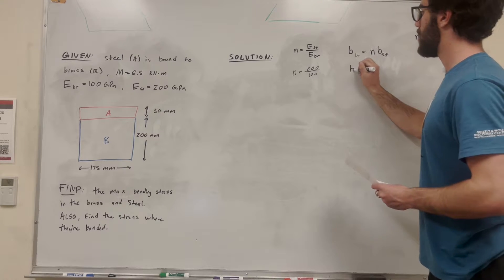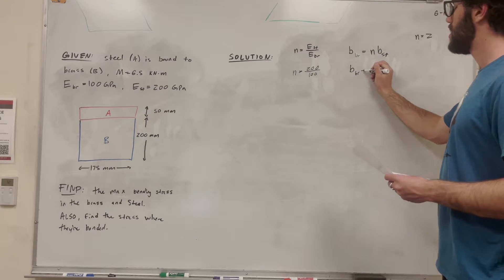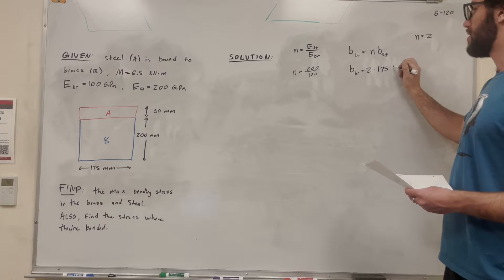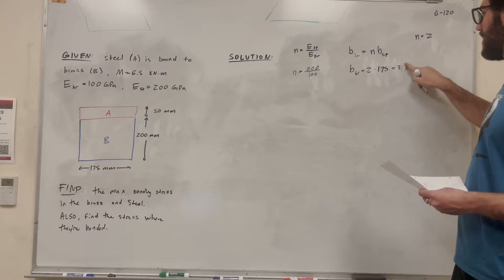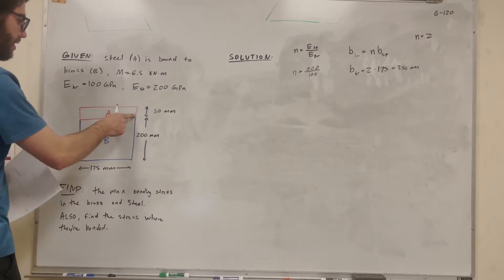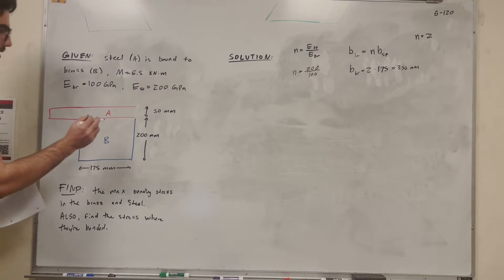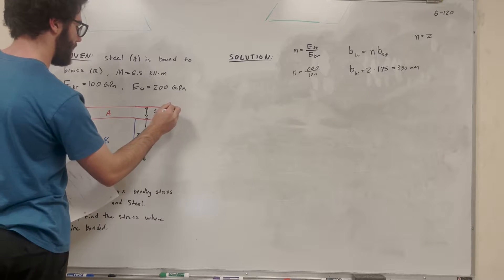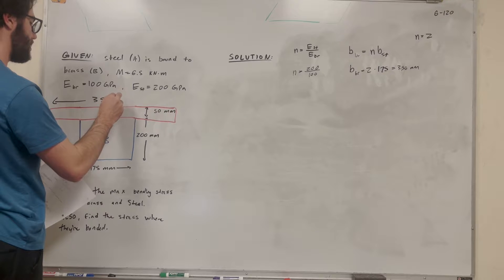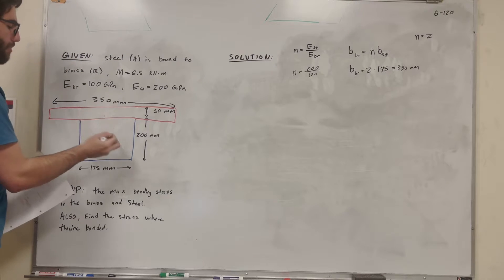Now we look at block A — what's the new width of this if it were brass? It's equal to 2 times its base as steel. We know its base is currently 175 millimeters, so that's going to be 350 millimeters. So we've kind of changed the problem now, but instead of A being steel, it's now brass, just like the blue part is.